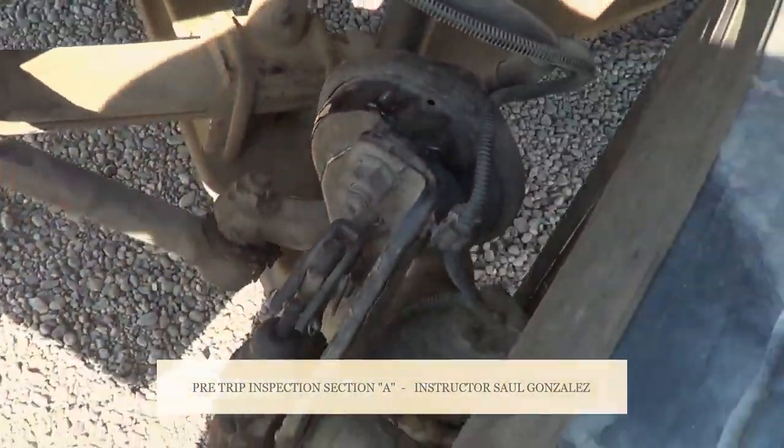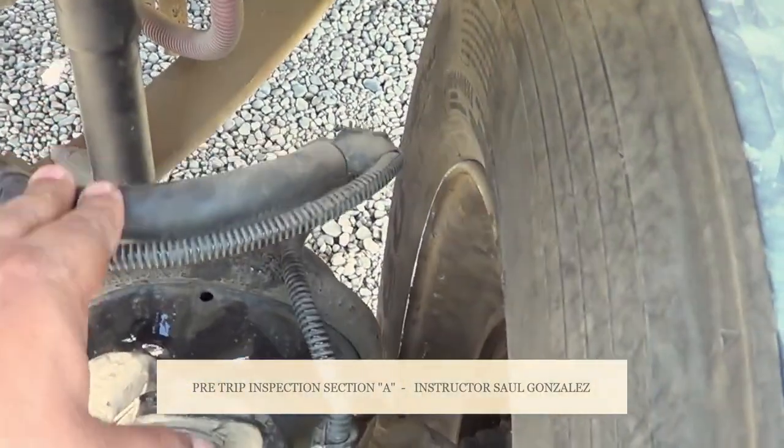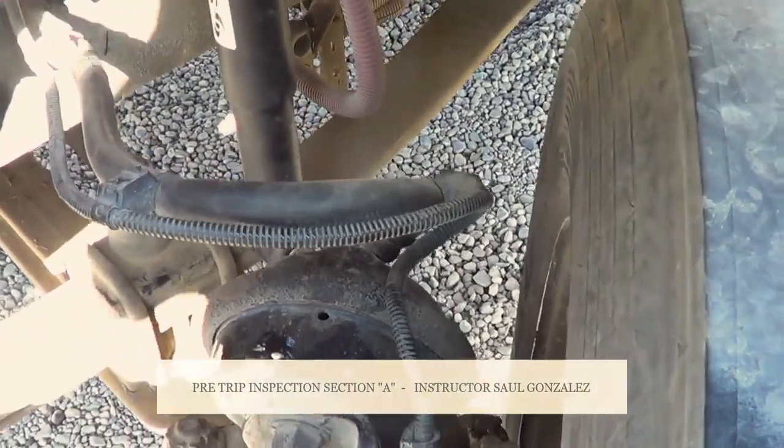From there, I'm going to start inspecting close to the tire. First, I'm going to inspect the hose — this is my air ride hose. I'm going to make sure there's no abrasions, bulges, cuts, or leaks, and it's securely mounted, no missing hardware.